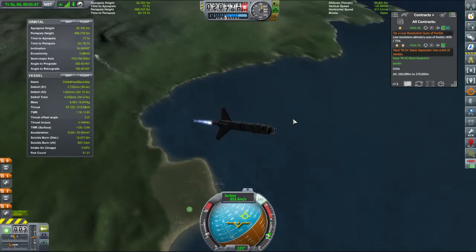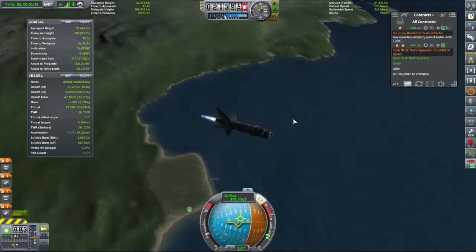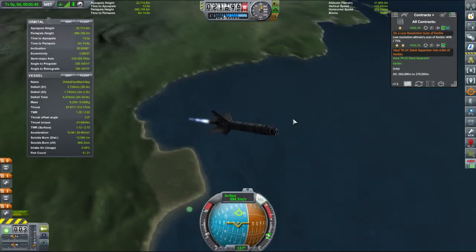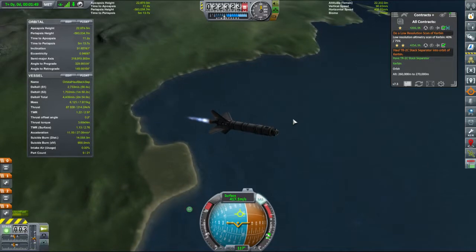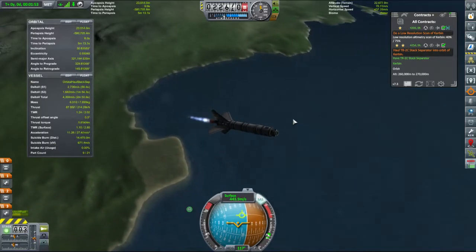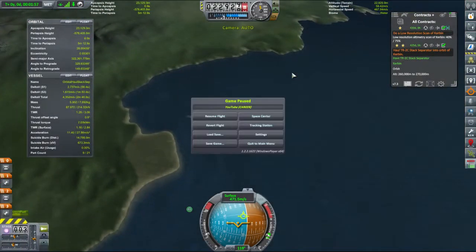We've not got a lot of atmosphere at the moment, given that I am very much not pointing in the direction you might expect. My apoapsis height at the moment is very low. I'm going to revert that launch.